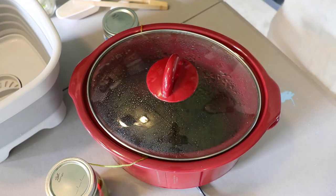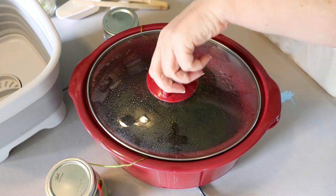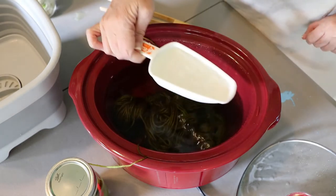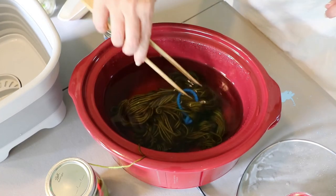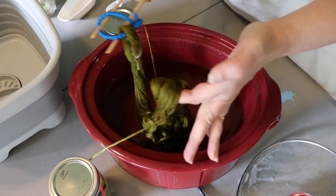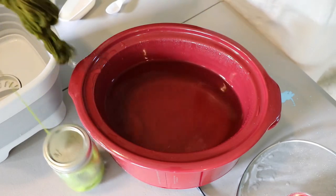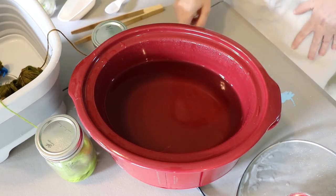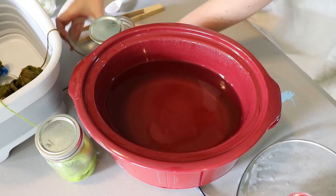Good morning - I have slept, I have had coffee, and now I'm ready to see how our yarn looks after spending the night in this dye bath. Oh, that looks really clear - our dye bath is definitely exhausted. Let's go ahead and pull our yarn out. It's a pretty good color green, I'd say. I'm pretty happy with that. Our yarn got a bit discombobulated, but that's okay - we will sort that out after it has dried. So that means the next thing we need to do is dye our third section.